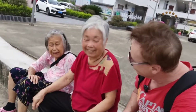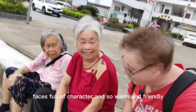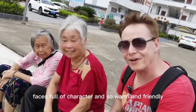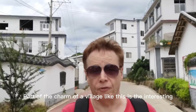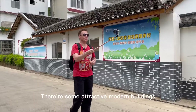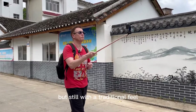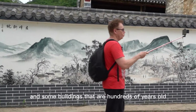Hello, look at these beautiful souls and faces full of character and so warm and friendly. Part of the charm of a village like this is the interesting mixture of architecture. There are some attractive modern buildings but still with a traditional feel, and some buildings that are hundreds of years old.